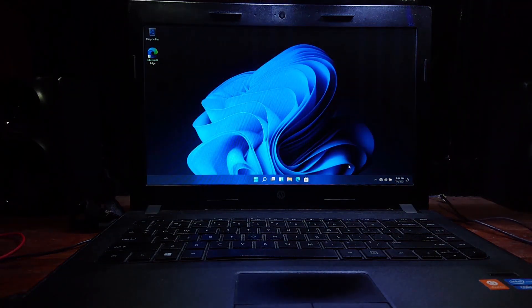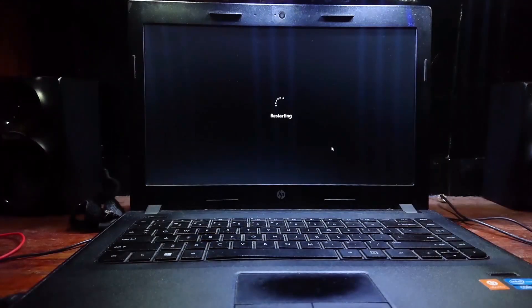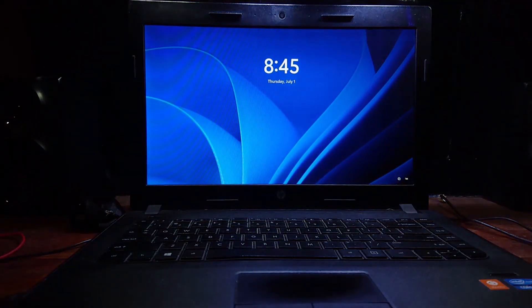Everything installed with no problem. Let's restart. Now the lock screen is pretty different too.